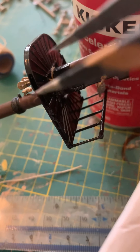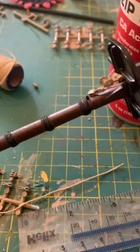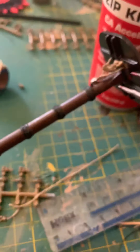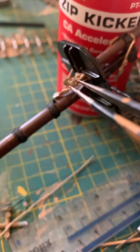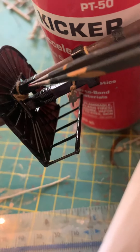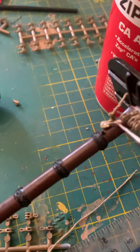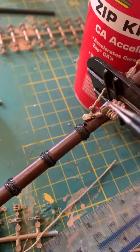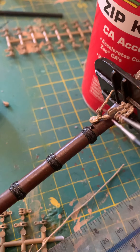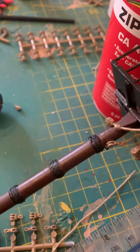You then get your tweezers and pull this through and hold it in place so it's here. Then you just stick a tiny bit of superglue there to hold it in place so it looks like it's actually stuck onto this, but it's not. And you do that for all three.